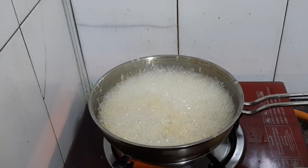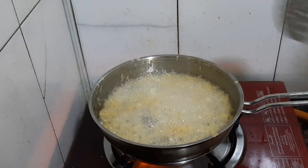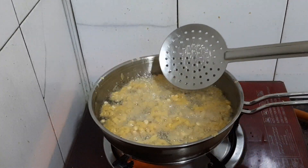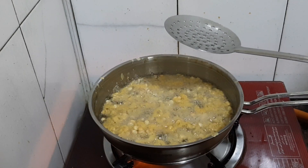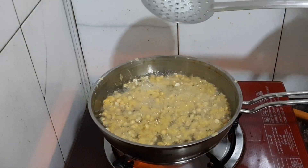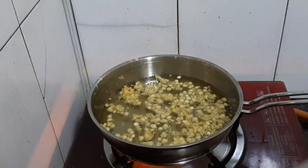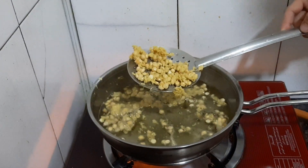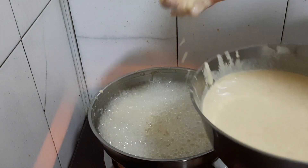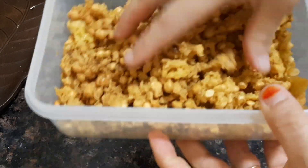Let's fry it in the pan on medium to high heat. I have a lot of ingredients ready. I'm going to mix it — about 3-4 types. I'm going to mix it all together a little bit.